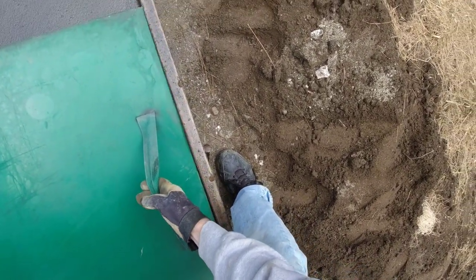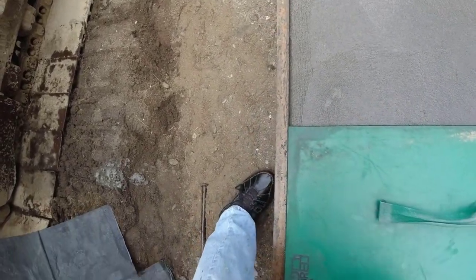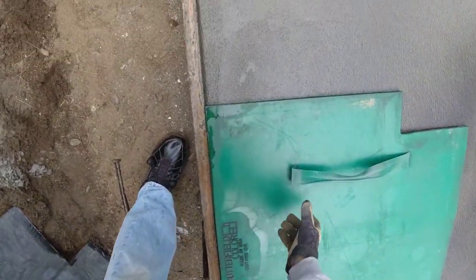On a slab like this we'll just pick the direction that looks good — that looks pretty square on the form.